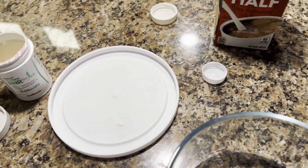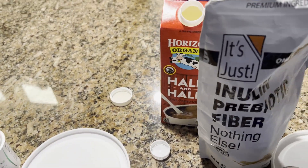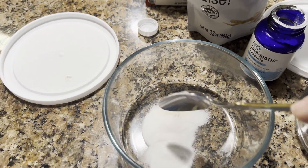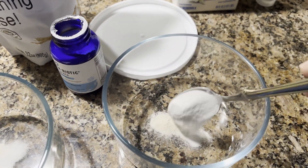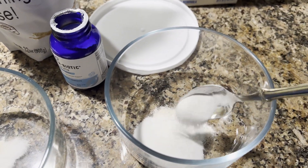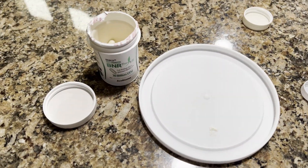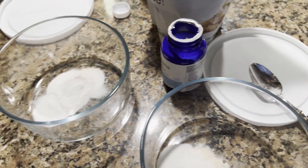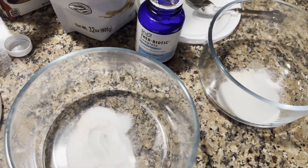Now we're going to mix in our inulin. For this one I'm only going to mix in one. I've been mixing in two and I think that's been a mistake. I've been putting in too much of this and it just gives me a tough time. Because I always wonder — the first time I make it everything's great, and the second time when I'm just using the yogurt itself it comes out really bad. It wrecks my stomach the first time I take this stuff, and I think it's too much inulin. Just don't feel good afterwards.